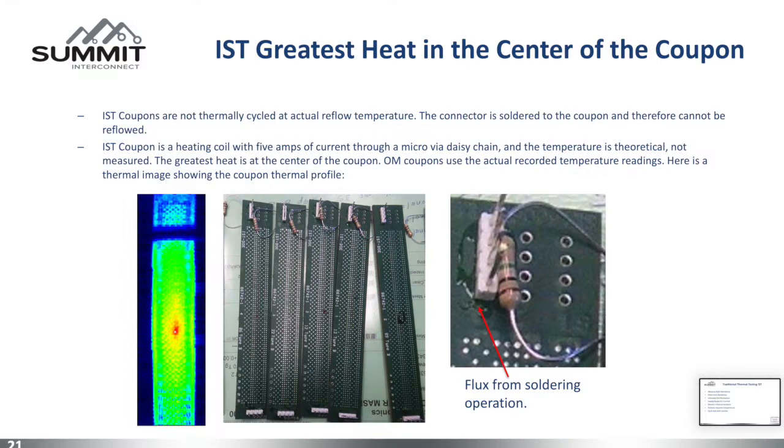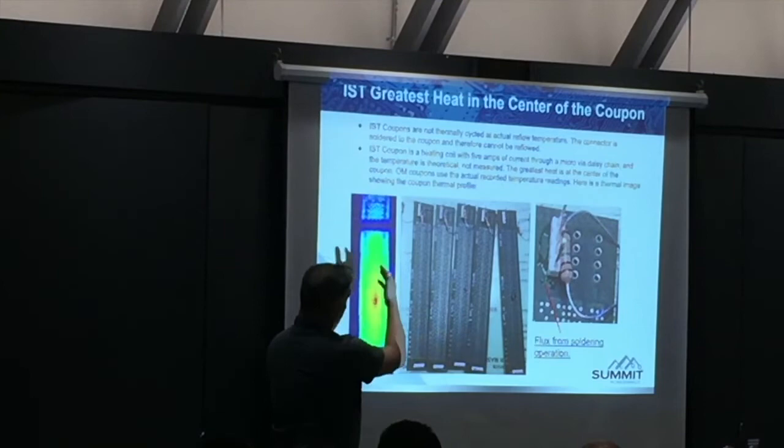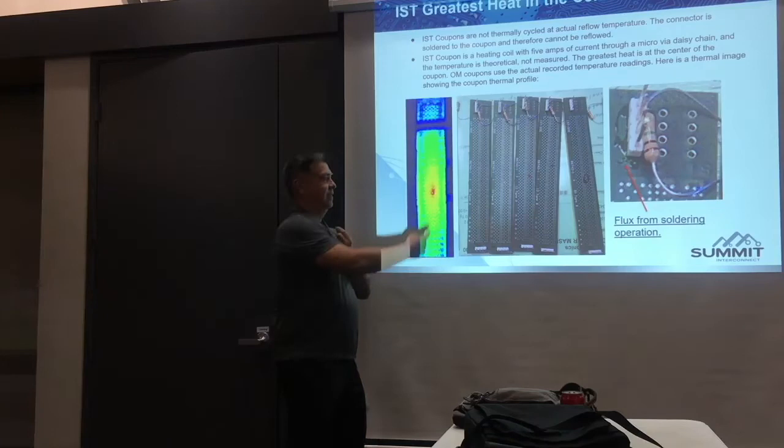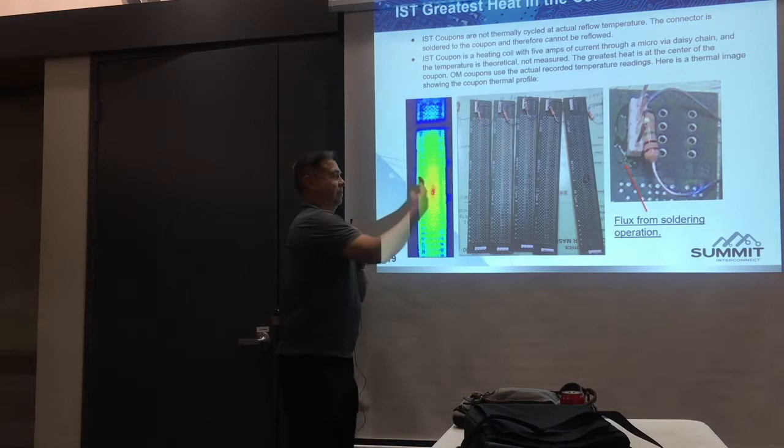How many of you guys heat up your board from the inside out for assembly? The heat is from the outside in, which is a whole different dynamic on the strain and stress of the interconnects. The IST tester's heating coil generates heat from inside the coupon. This is the thermal image from IPC test method 2.6.26 — I didn't make this picture up, this is straight from IPC. This is a thermal map of the coupon during tests — the heat is highest at the heating coils.